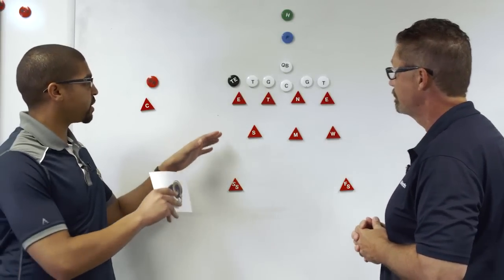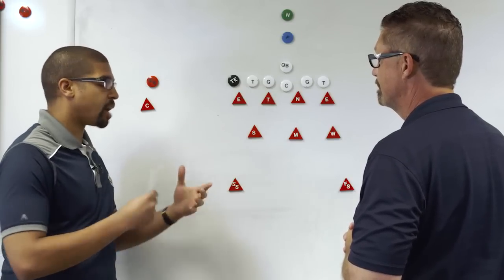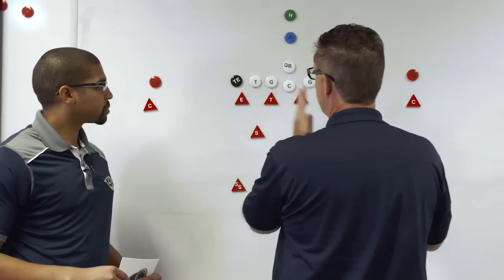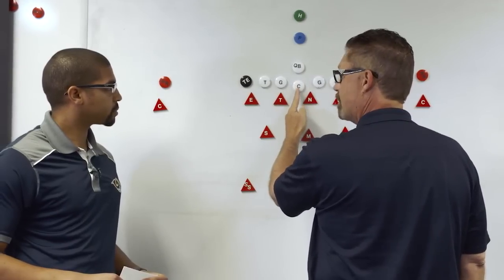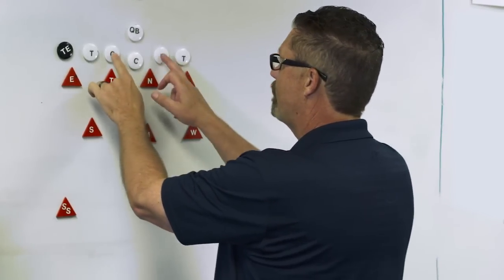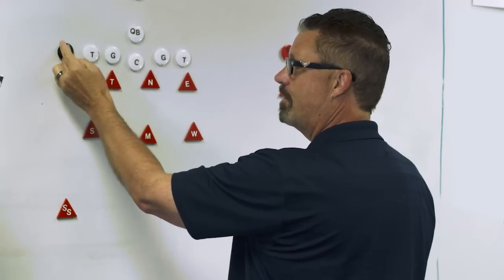So these four defensive linemen — there's a numbering system that goes with them. What is that numbering system and how was it developed? That numbering system was invented by Bum Phillips. What we do is start with the center position. If you're straight head-up on the center, we call that a zero alignment — zero right where the ball is. Then every position out from there, if you're head-up on those positions, it's zero, two, four, six if you're head-up.